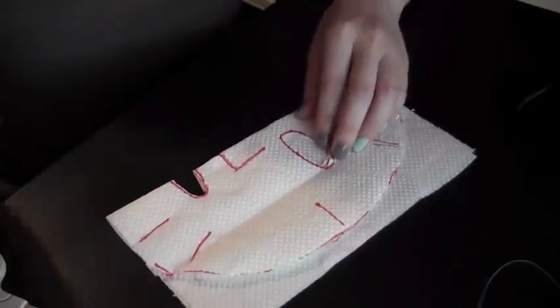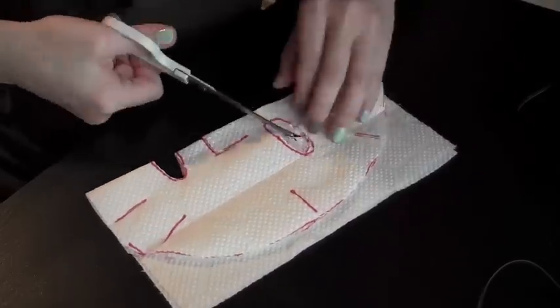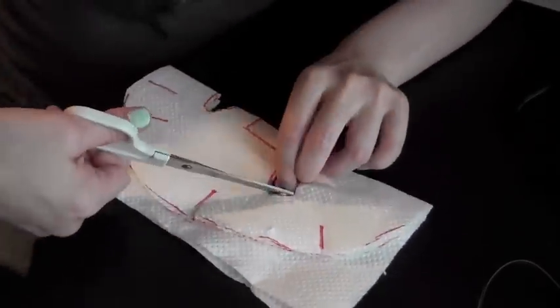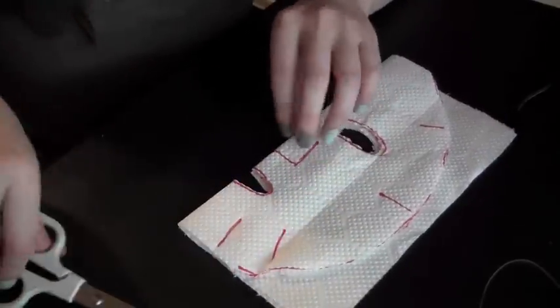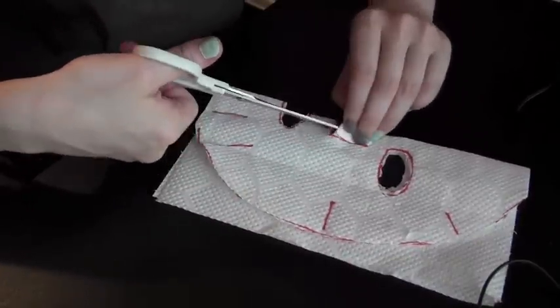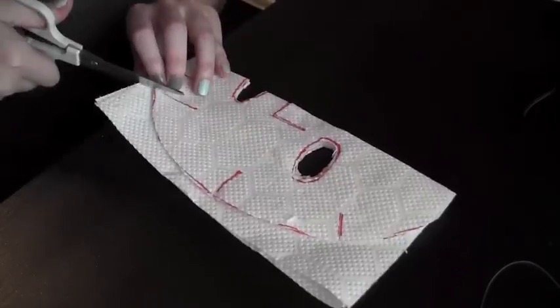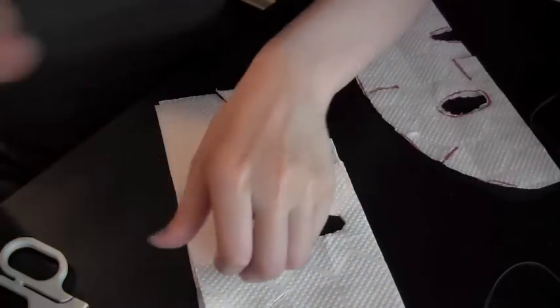Okay, and for the eyes — just a little snip. And the nose and nose area too — just cut there, and cut there. And after that you are going to have this. See, that's it.